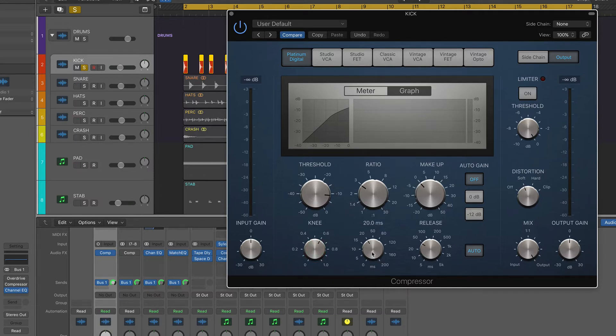I've got attack up at 20 milliseconds because we want to hear that initial transient, and then the release is set on auto because the actual sample itself is quite short so the release isn't going to make too much of a difference. What does make all the difference is the output distortion. It's very subtle but it makes all the difference — just adds that nice little bit of high end to help it cut through the mix and makes the transient sound a lot sharper.